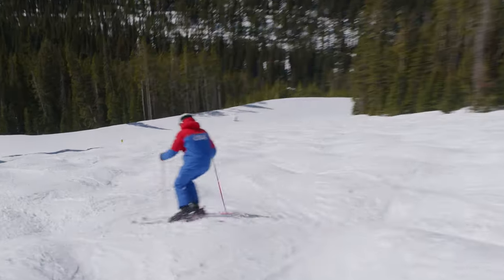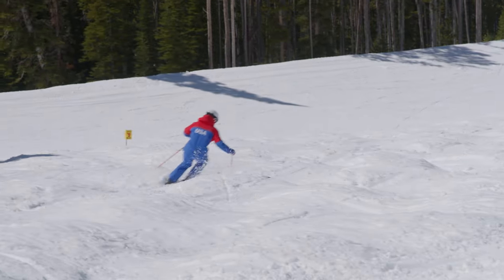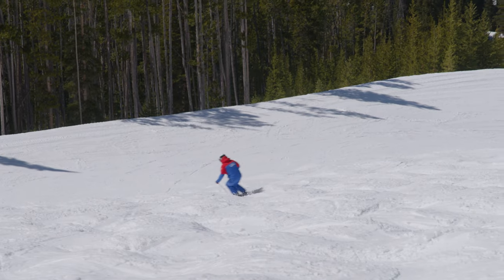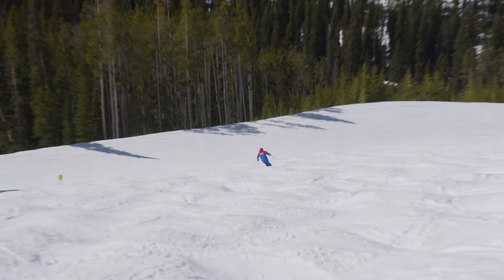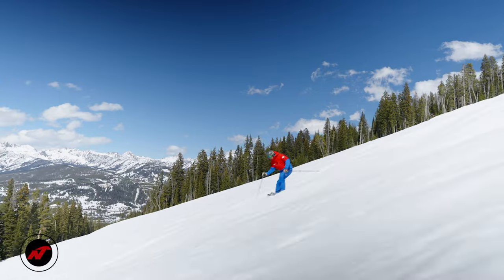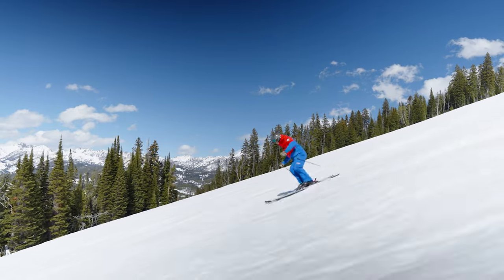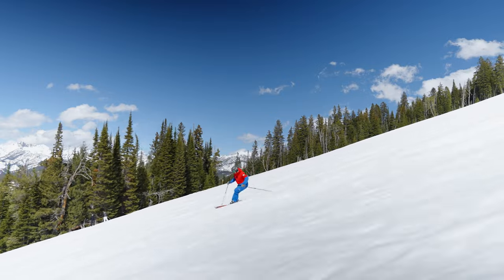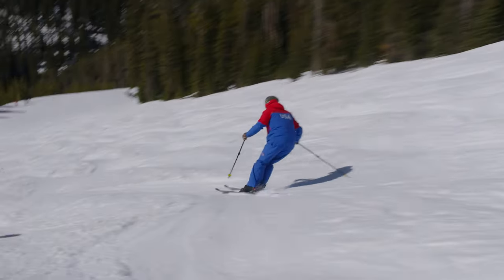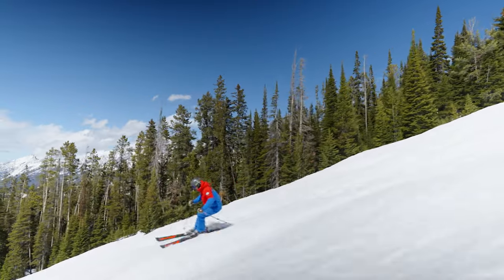Adjusting tactics to manage the run, managing the speed, managing tactics as we work through some nice springtime bumps here at Big Sky, Montana. Can you just make your way down the hill in uneven terrain, showing some good mechanics in a little bit of bumps? Can you get to use a pole plant? Can you twist your skis? Can you absorb some of the snowy piles to keep ski-snow contact? Can you make a few turns that are in the fall line?